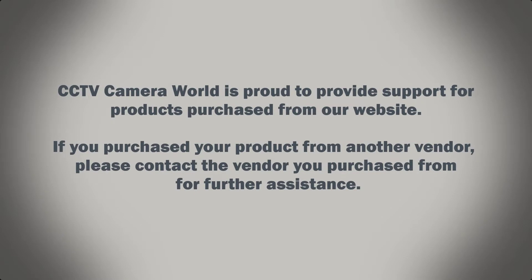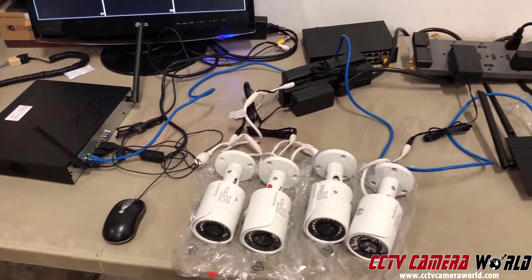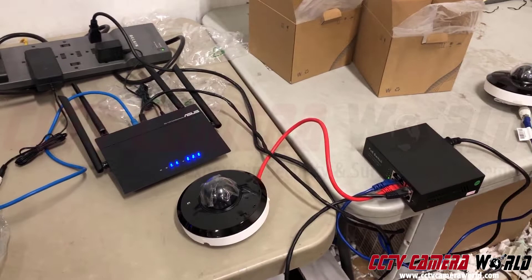CCTV Camera World is proud to provide support for products purchased from our website. If you purchased your product from another vendor, please contact the vendor you purchased from for further assistance. In this video, we're going to show you how to set up a mixed wireless and wired system.